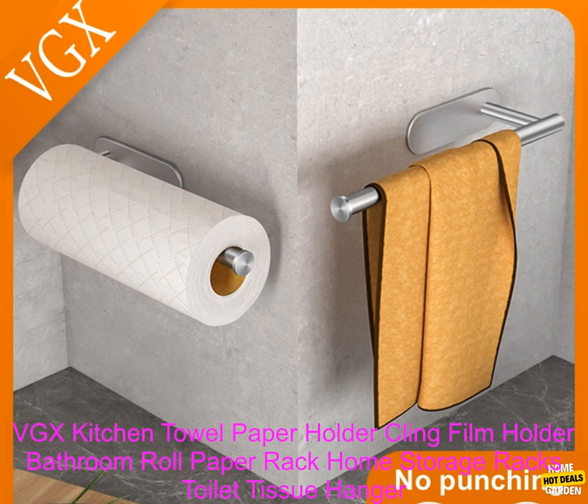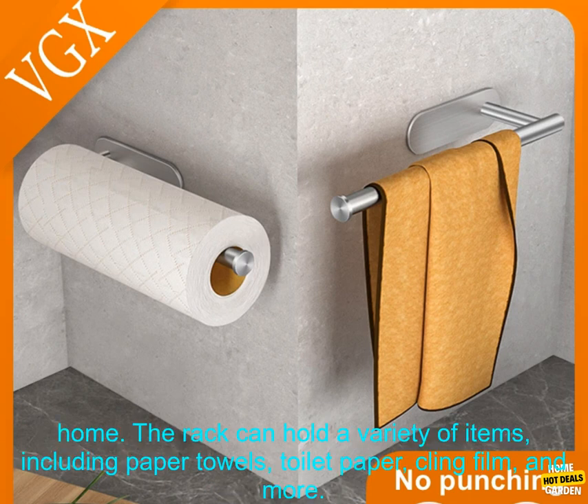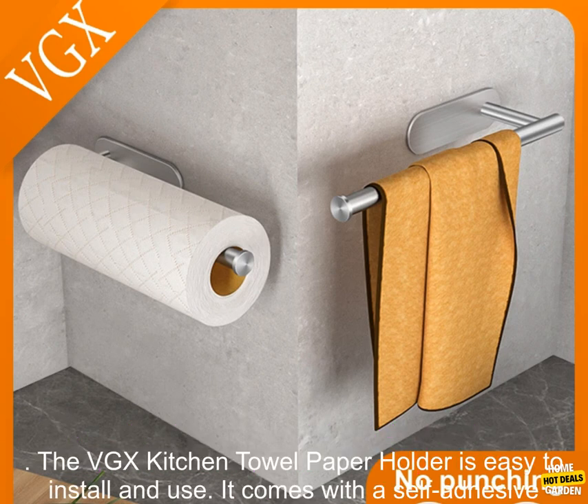The VGX Kitchen Towel Paper Holder Cling Film Holder Bathroom Roll Paper Rack Home Storage Racks Toilet Tissue Hanger Rack Nail-Free is a versatile and space-saving storage solution for your kitchen, bathroom, or other areas of your home. The rack can hold a variety of items, including paper towels, toilet paper, cling film, and more. It is made of durable stainless steel and has a sleek, modern design that will complement any decor.